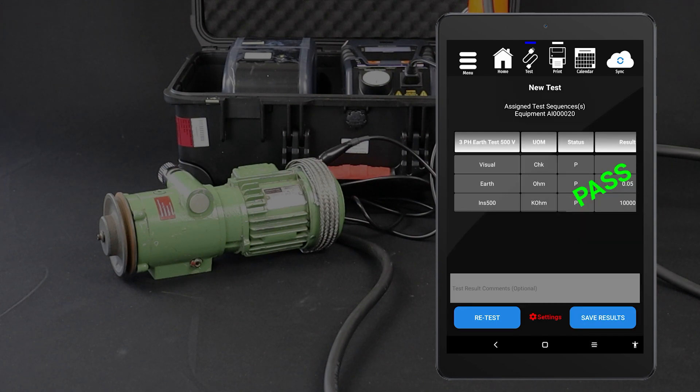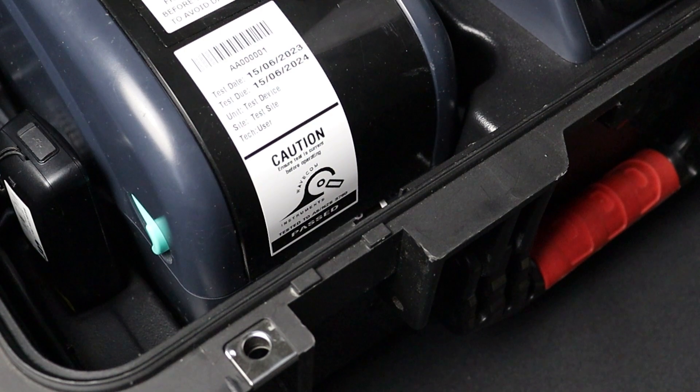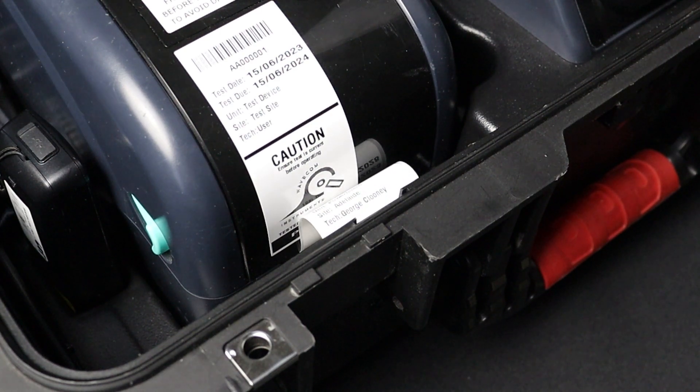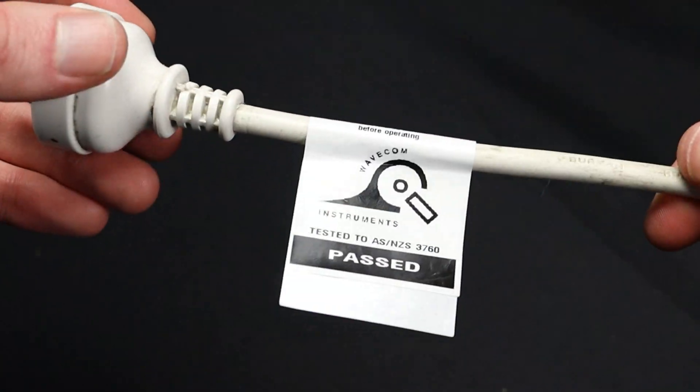The test will be conducted and the results displayed on your tablet. You can then save the results. If you have a TNP3PL tester with a tag printer, you can now print a tag. You can also conduct this test manually; however, your results won't be saved and you won't be able to print a tag.